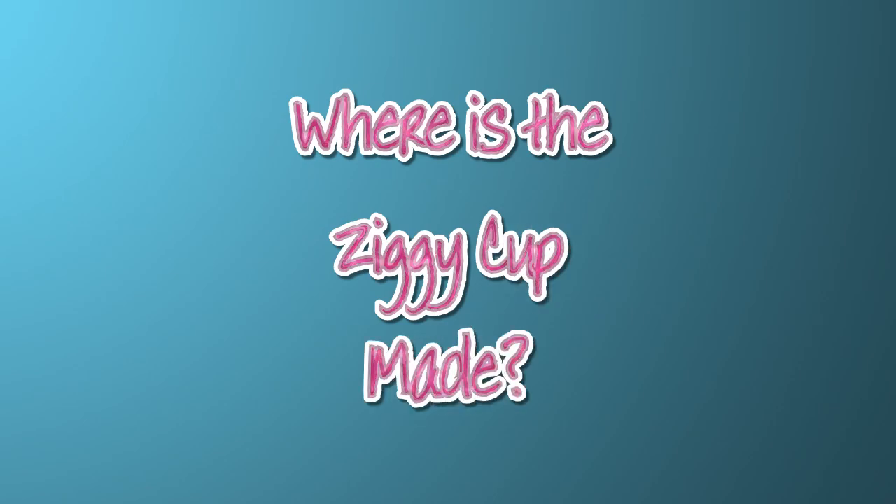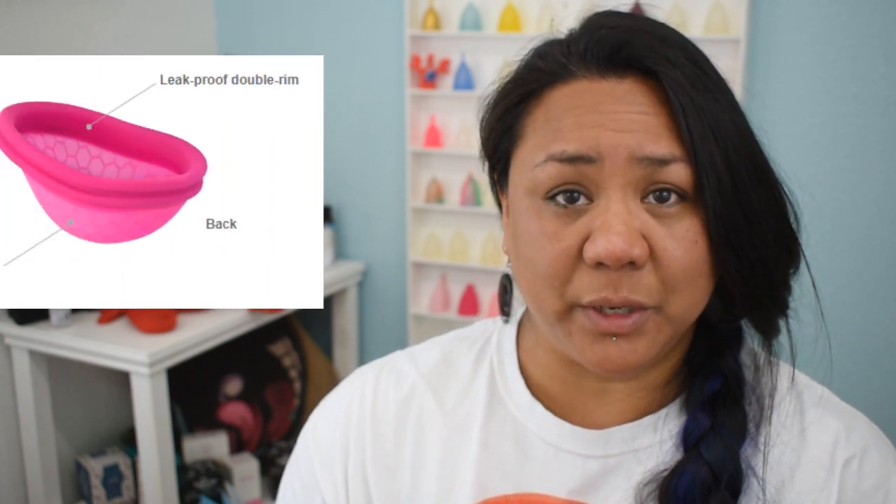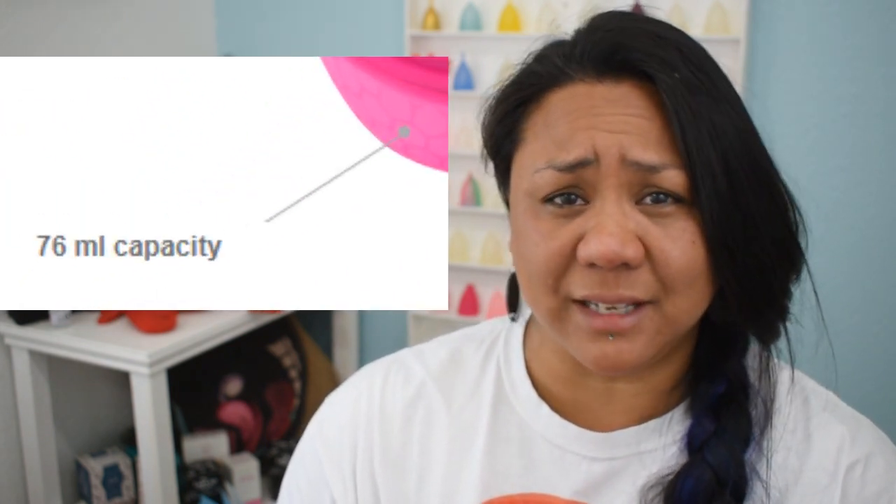Where was the Ziggy Cup made? Just like the Lily Cup Original and the Lily Cup Compacts, the Ziggy Cup is also made in China. How much does the Ziggy Cup hold? According to the Intimina website, the Ziggy Cup holds 76 milliliters, and that's a lot.